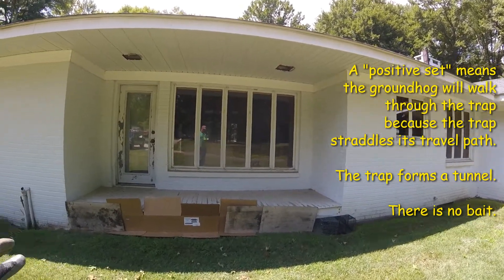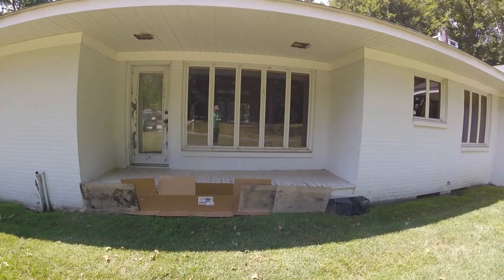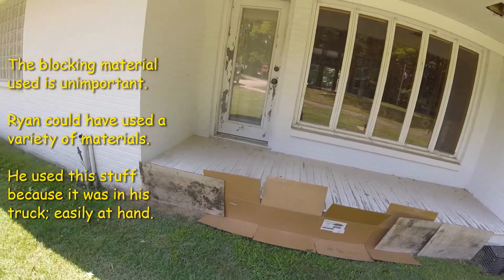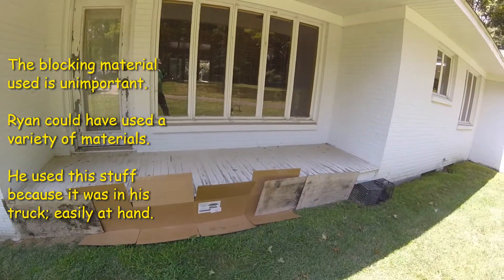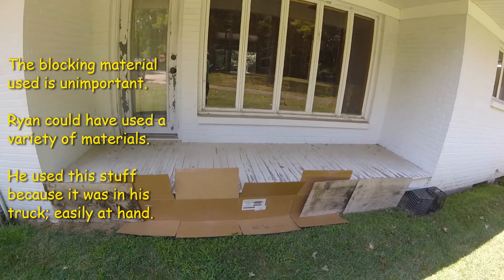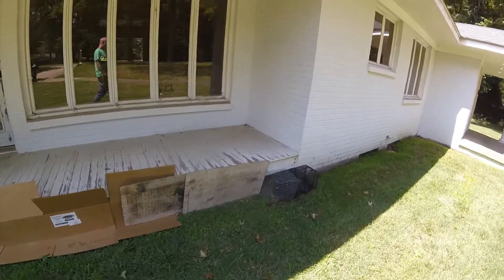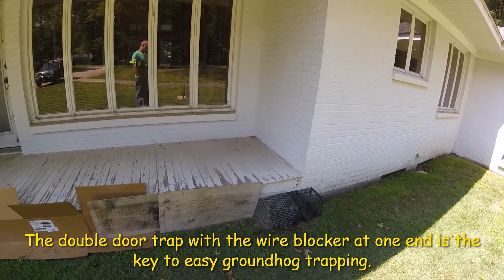I needed a way to close it off. Wild critters aren't the smartest, so sometimes the simplest materials will block it off. I had some dirty old trap boards, so I threw those up, and I had a cardboard box so I opened it and just threw it on the ground. I put the trap boards up and blocked it off. The reality is the groundhog can punch a hole right through the cardboard, but he doesn't know that, and the pieces of wood he can knock those down, but he doesn't know that. So we gave him a very simple opening to see and observe.